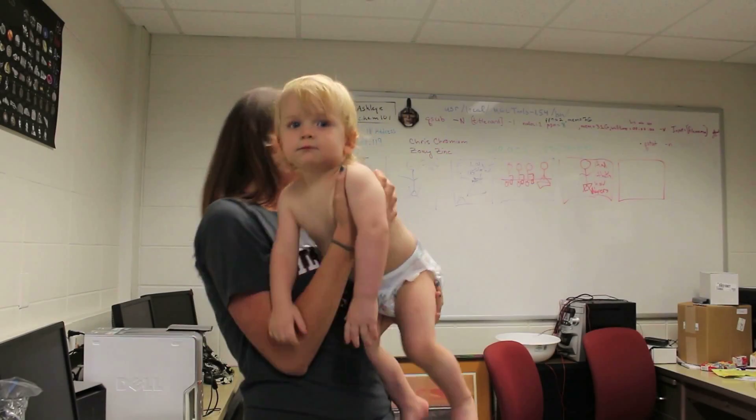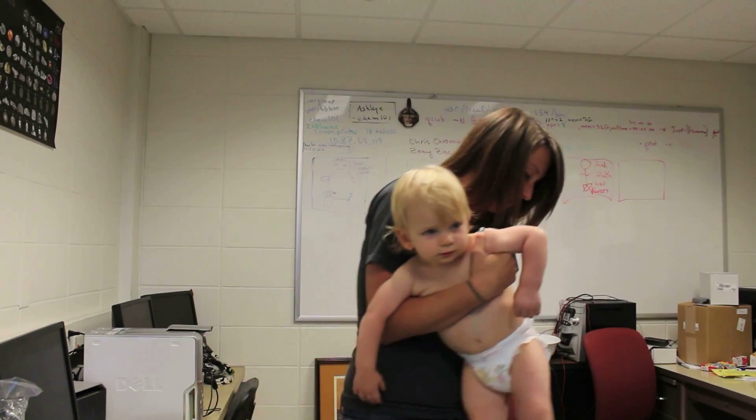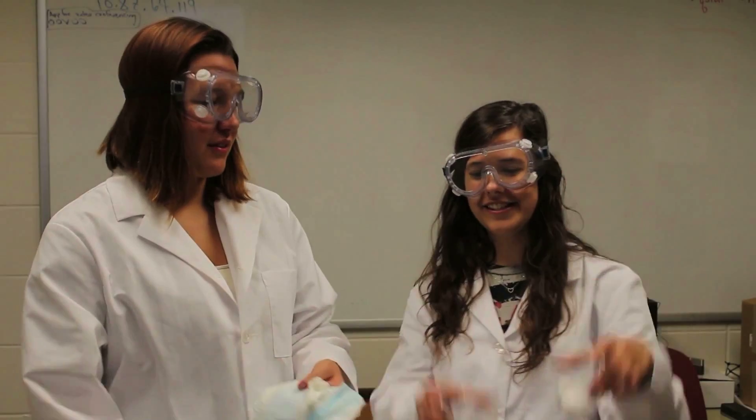Oh my gosh, your diaper is full — I think it's time for a change. How does it hold all that mess? Let's figure it out. Well, what's in a diaper? The standard diaper contains cotton and a white powdery substance. Cotton like this and a white powder like this — exactly. Let's pour water in both and see which absorbs more.